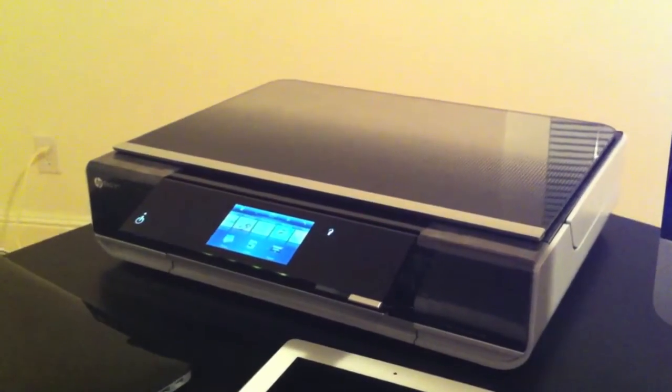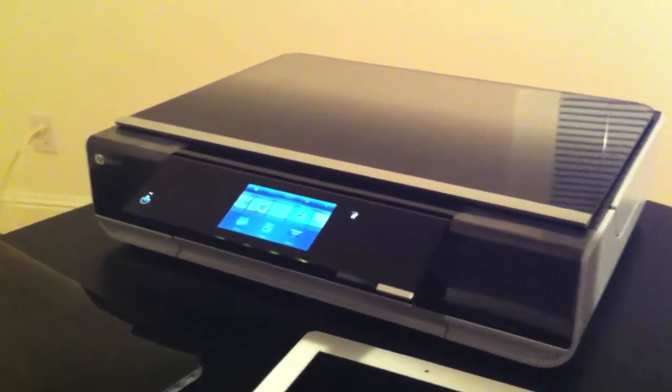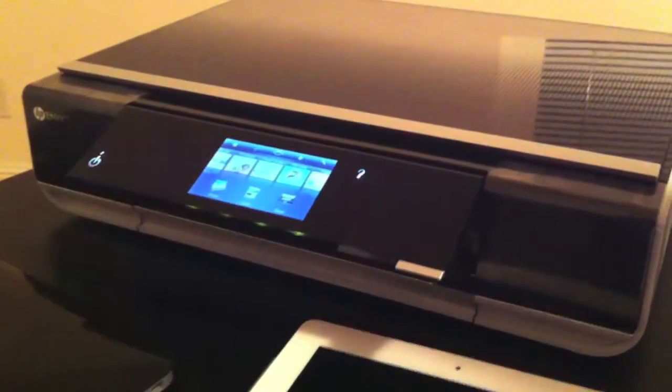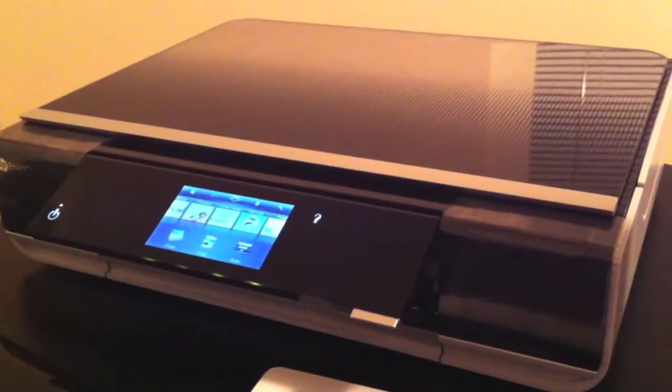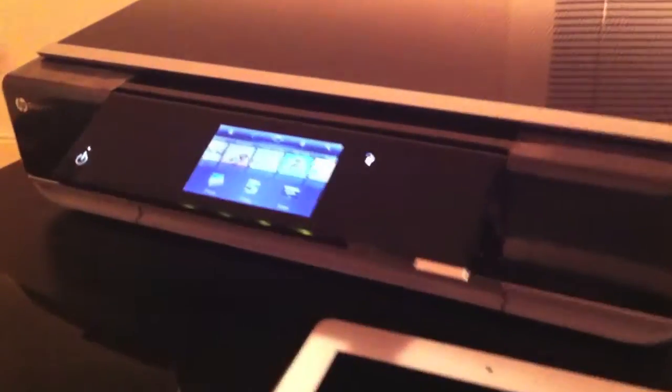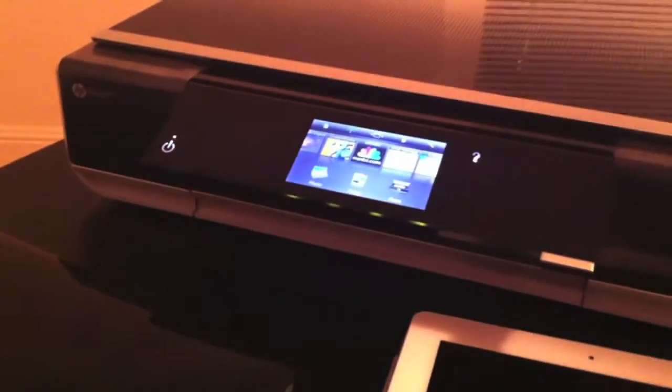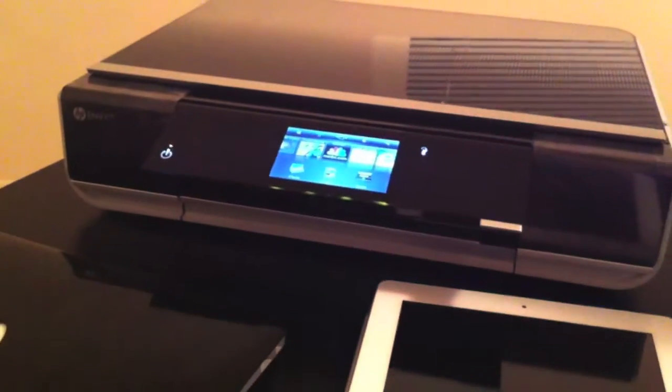What's going on YouTube? This right here is my HP E100 NV all-in-one scanner printer — it does it all. Today I'm going to show you guys what ePrinting is all about. I'm going to demonstrate how to print wirelessly. Really simple concept.